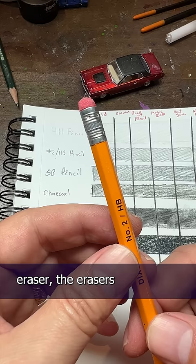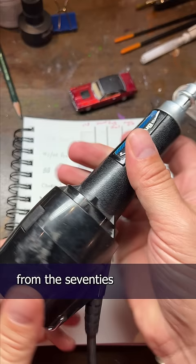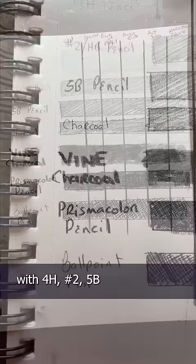I have this little battery operated one, and this vintage drafting eraser from the 70s I affectionately call Large Marge. I set up a little pencil test with 4H, number 2, 5B, charcoal, vine charcoal, Prismacolor, and even a ballpoint pen.